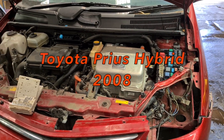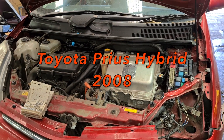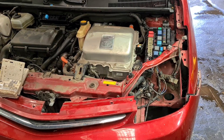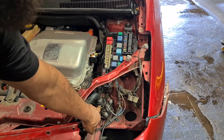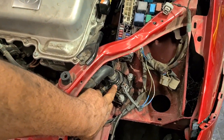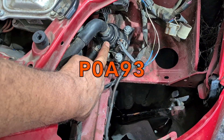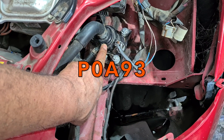Hello viewers, today I got a 2008 Toyota Prius hybrid that came in on a tow truck. When I checked the code, it was P0A93 — inverter coolant pump malfunction.